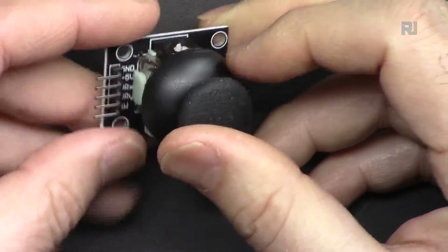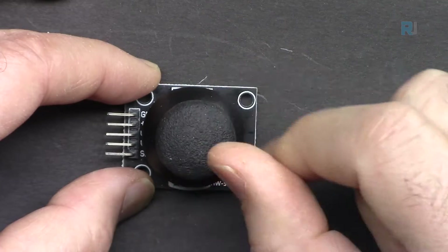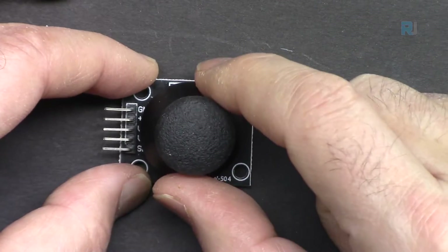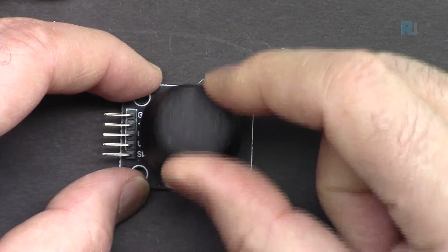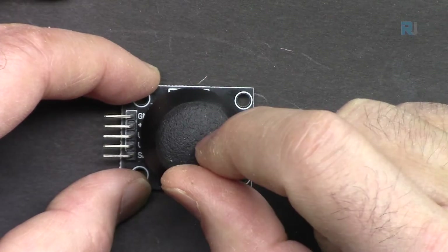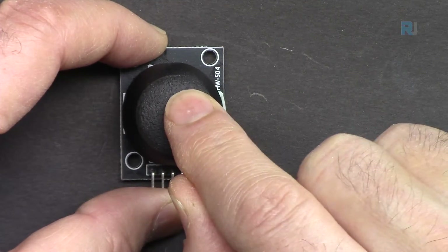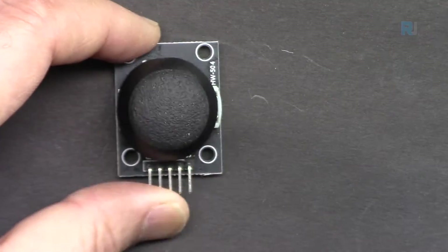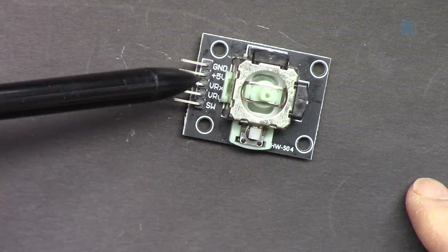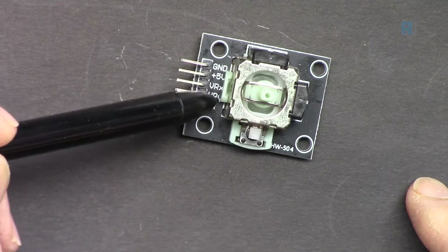This joystick is useful for learning and for robotics. For example, one axis could control the speed of one motor and the other axis another motor, allowing a robot or car to move forward, back, left, or right depending on joystick position. You can also use the press button for an immediate stop. The pins include ground, plus 5V, VRX, VRY, and a switch.